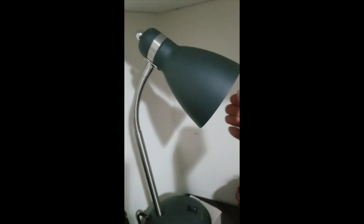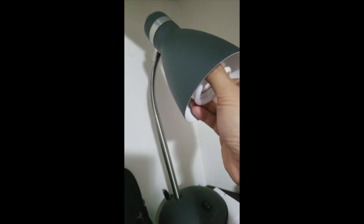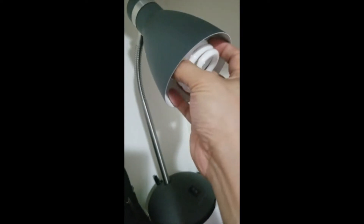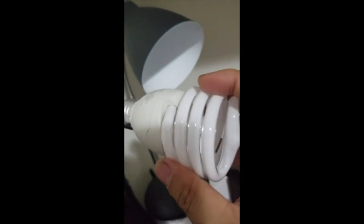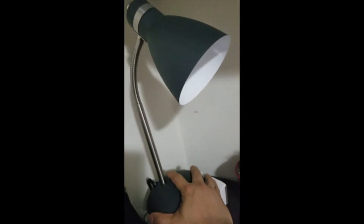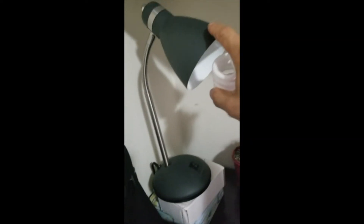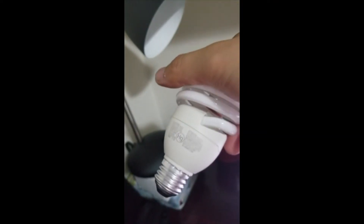The lamp doesn't work anymore. I can smell the burning plastic, and this is a brand new light bulb. We just used it for less than two weeks and then it started burning. The maximum for this lamp is 40 watt, but the light bulb is only 23 or 24 watt — so it still doesn't work anymore.